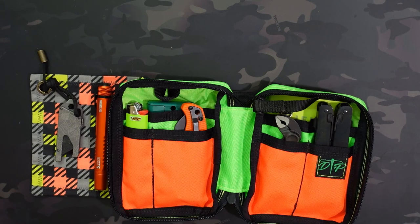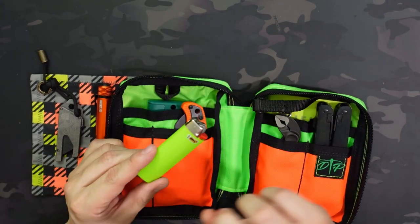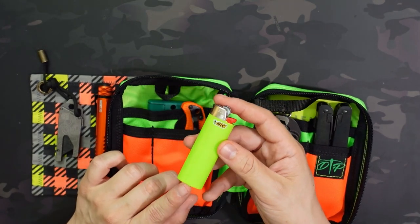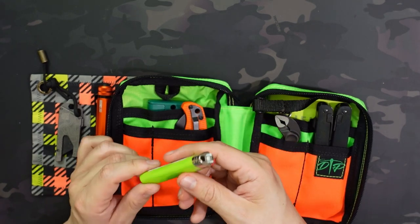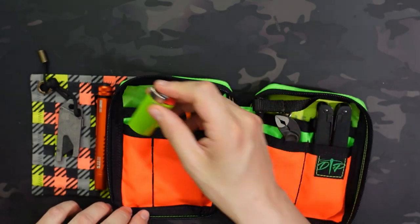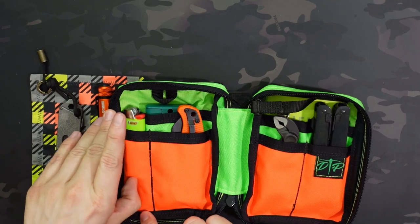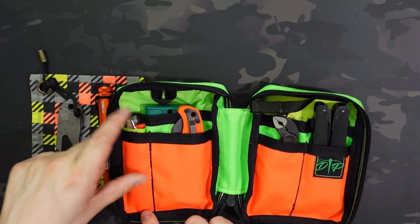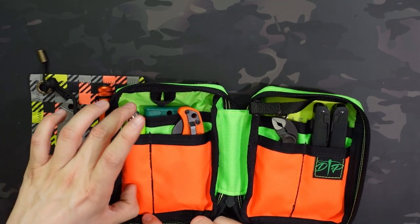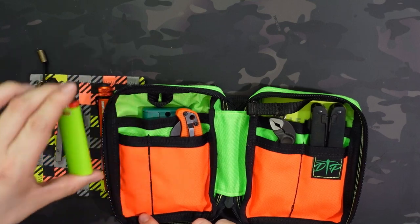With the current loadout it ends up being about 3 inches thick when fully loaded. On the left I went with a lighter — it kind of fits the color scheme. This is just a standard large size Bic. One thing to keep in mind is it can kind of disappear in that pocket, but you can push it up and it's pretty snug in there, so it hasn't had a problem falling down further.